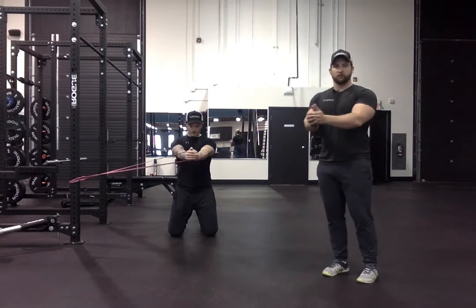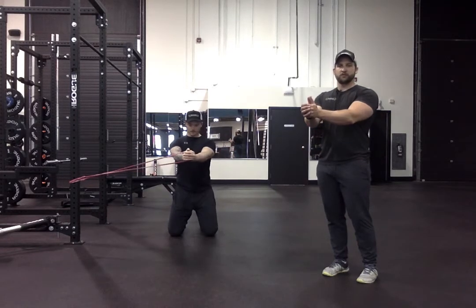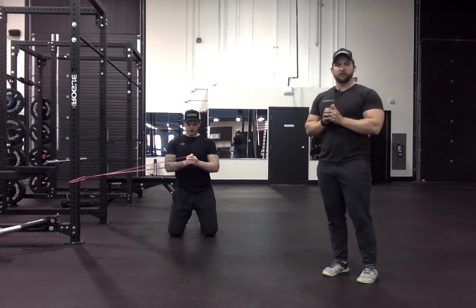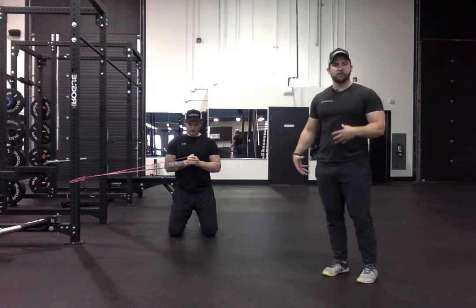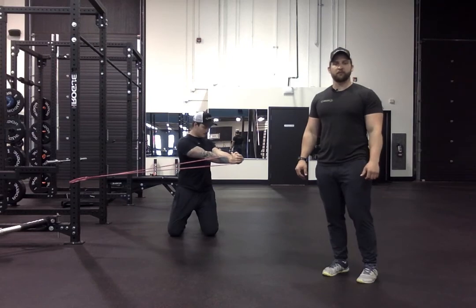He's going to bring the band away from his chest before rotating out and away, returning back to his start position, pulling back into his chest and resetting his hips and core if there's any rotation there. That's our kneeling Pallof press with rotation.